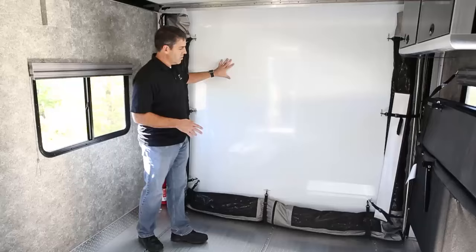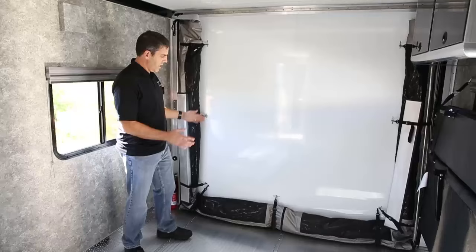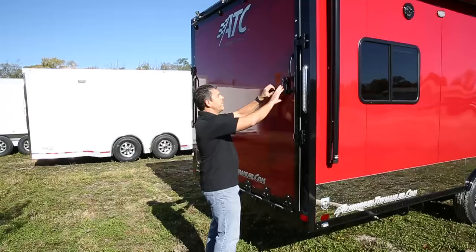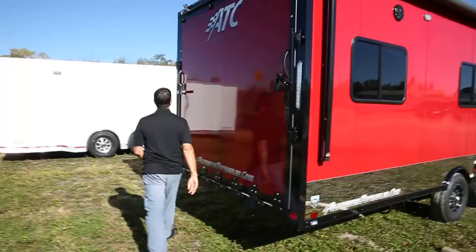Right now we just want to give you a quick shot of what it looks like stored inside. This is actually your roof, and these are the sides that you'll see once we've set it up. It all stores nice and neatly just in front of the ramp door — there's nothing to really lift.